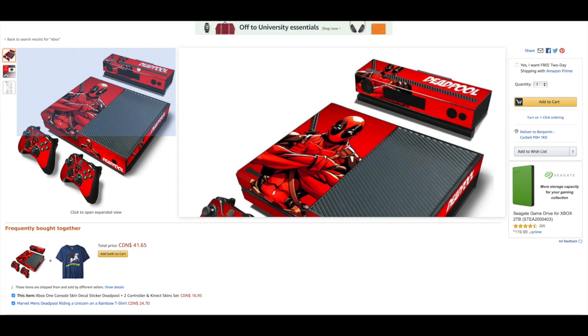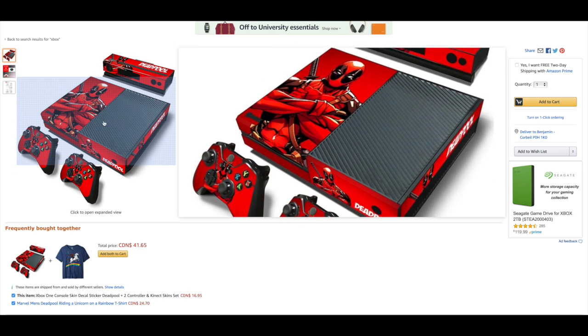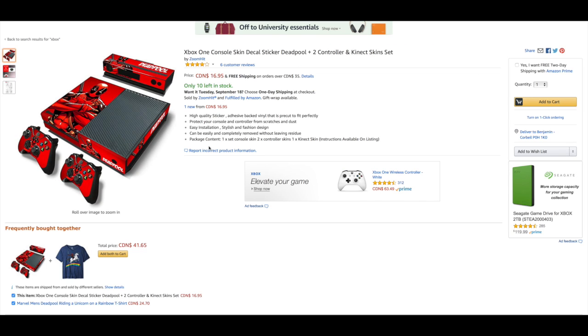So here it is. It's actually pretty cool and it's for the original Xbox One, not the Xbox One S or the Xbox One X. So keep that in mind. If you do have the original Xbox One and you want to make it a little bit better, you should probably give it a decal — a Deadpool decal if you want. Also keep in mind there are many more decals available.